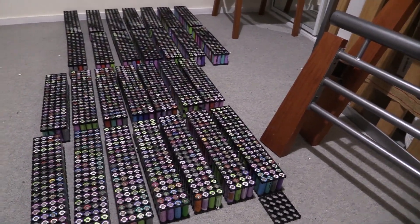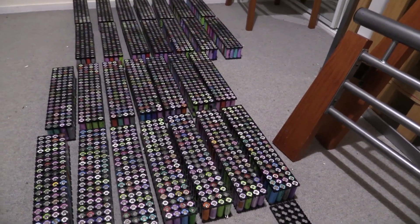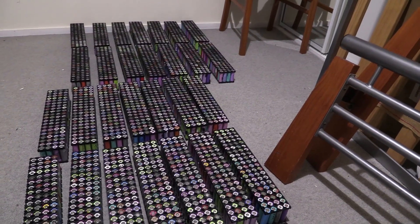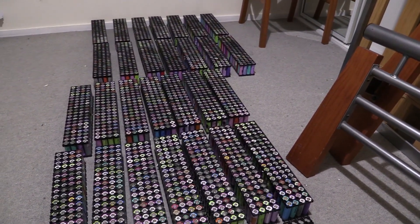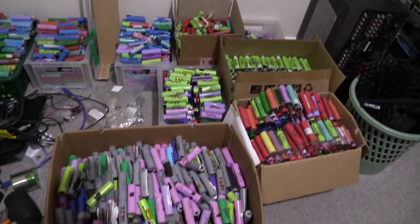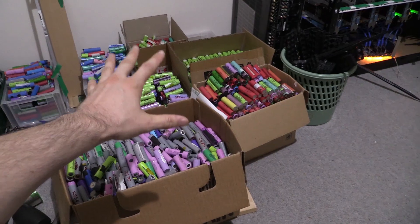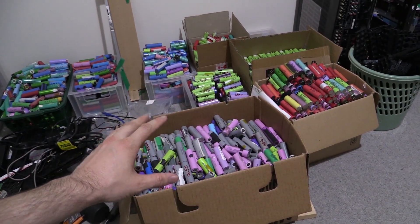The next problem is that to do that we actually need 560 cells that have been charged, tested, numbered, and kept in storage for a month before retesting the voltage. But luckily I actually do have that — over here you'll see boxes and boxes of cells, all ready to go.